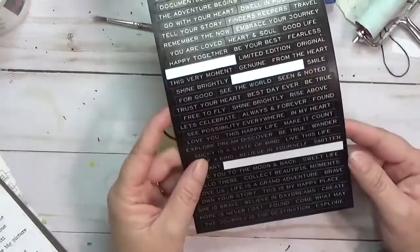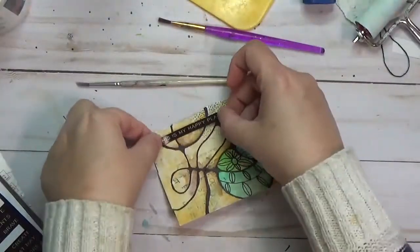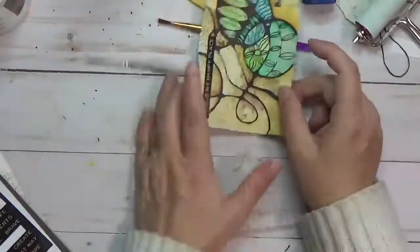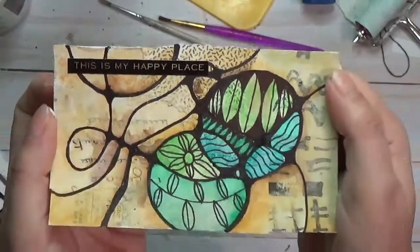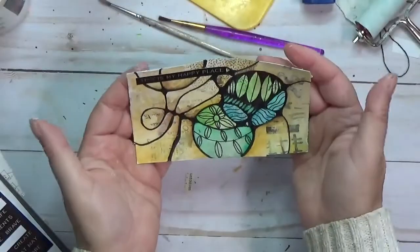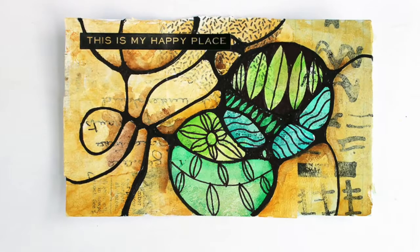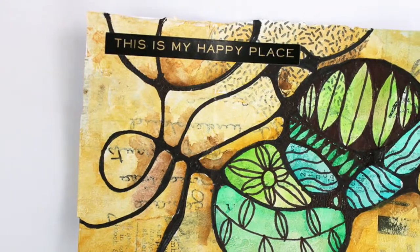I should have pulled that card out so you could see it better. I'm just putting — it says 'This is my happy place.' So that's what that says, and I think I'm going to be done with that. I'll give you some pictures of this. Let me know if you have any questions. Thank you so much for coming by and watching. Have a great day. Keep on crafting on!